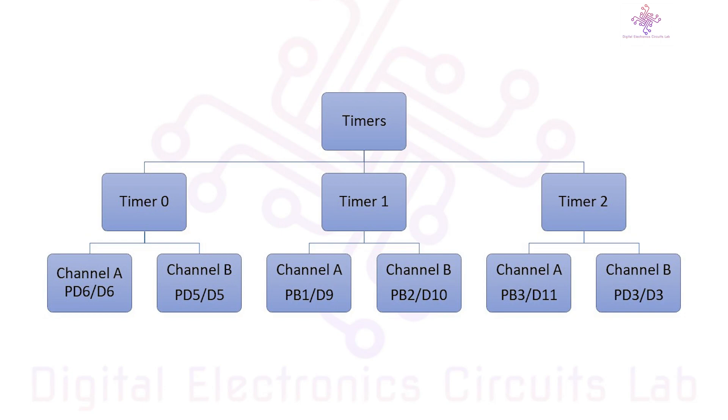PWM works by rapidly turning a pin on and off with varying duty cycles. By adjusting the duty cycle, you can control the average voltage delivered to the component, effectively controlling its output.